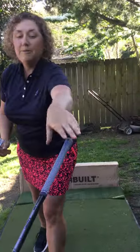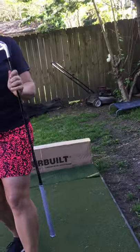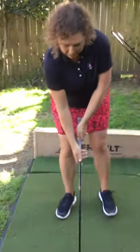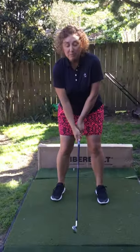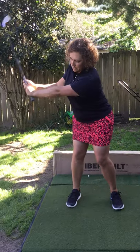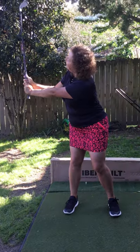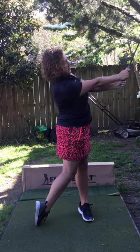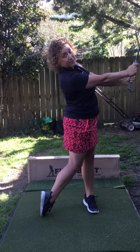Now we're ready to try it with your club. Remember that the hammerhead is just like the heel of the club. Take my grip and my golf posture, swing back, lead arm parallel to the ground — yes, I could tap that nail into the wall — and then swing through — yes, I could tap the nail into the wall over here as well.